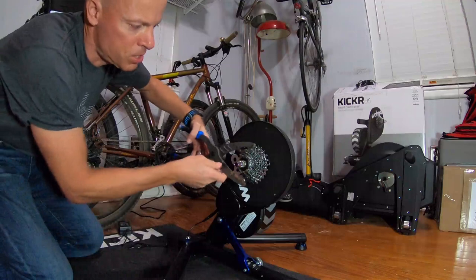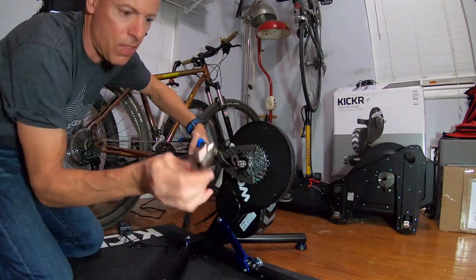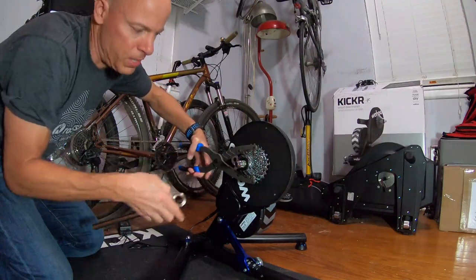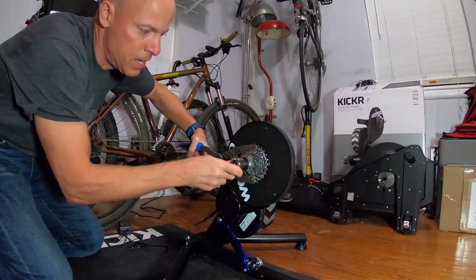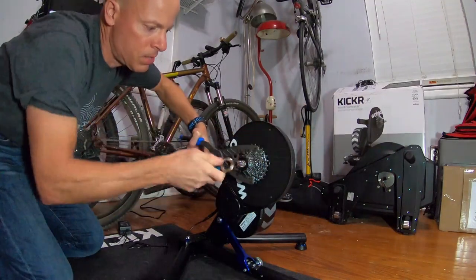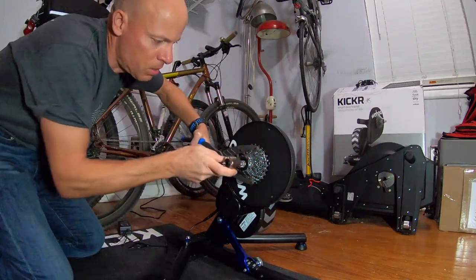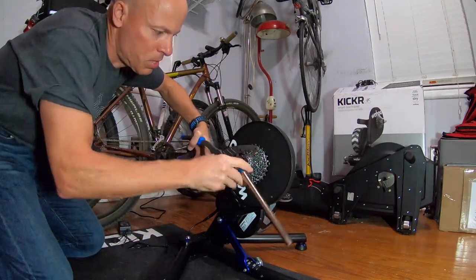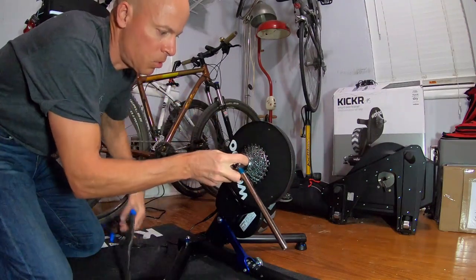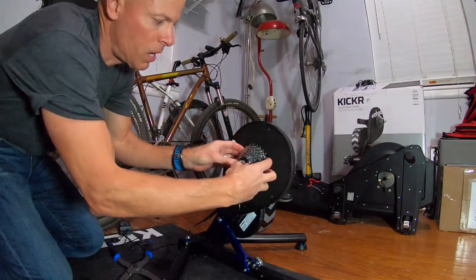The way it works is you just hold on to the cassette here, and this has got a hole in here so I can put it over the quick release, which is really nice. Then I just sort of unscrew it. You can see it's coming loose — I'm just going to hold it there for a sec — and then I can pull it all out.